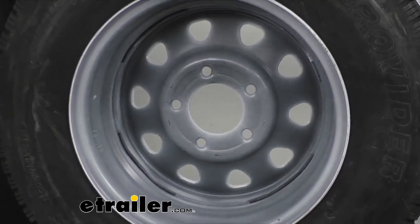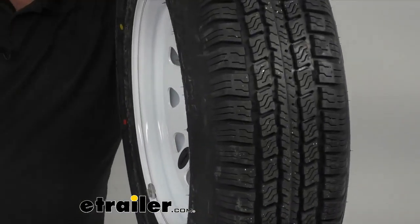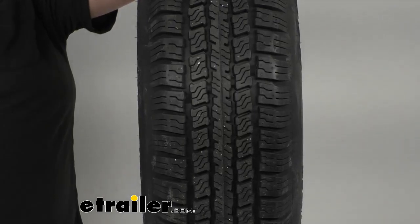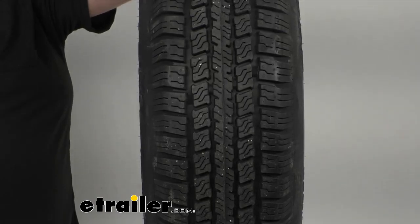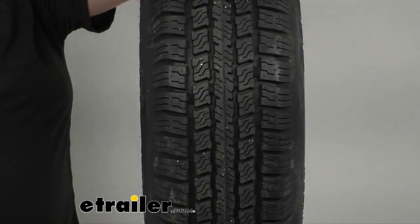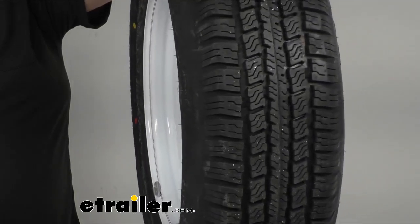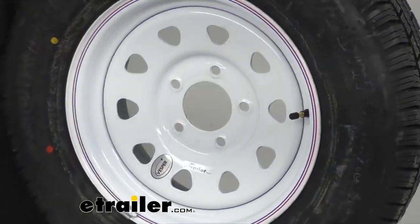It is a radial tire, constructed with double steel belts and double polyester cores for a long, durable life. You can see the nice tread pattern there — great for highway use. It's got a nylon tread firming belt that overlays inside that rubber, which also helps prevent tread separation. It's got nice tread depth bars that offer a quick visual indicator of tread wear.